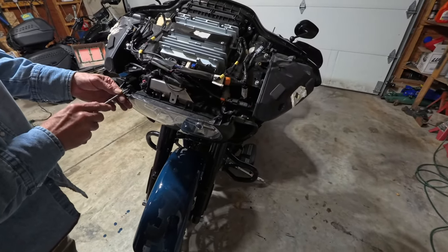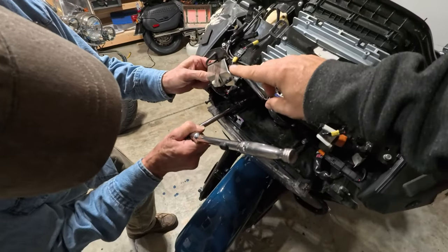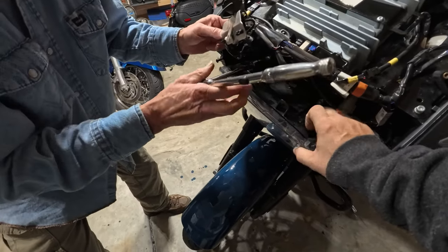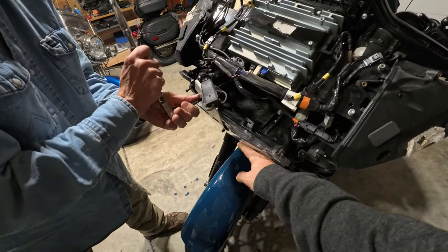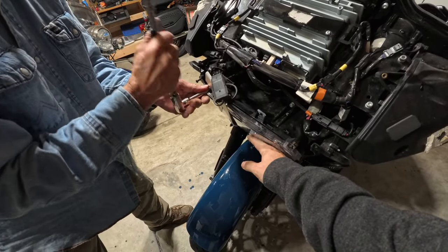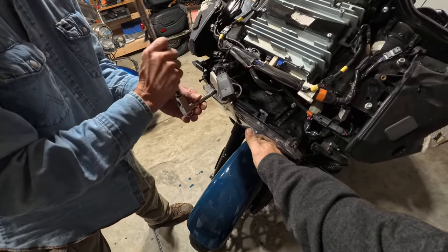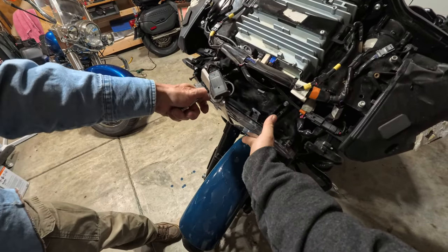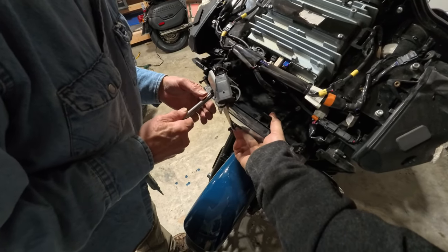Fun discovery: this little bracket just lifted out of the way — it's pushed through the headlight with a couple of Christmas tree clips. Before we completely loosened the headlight we went ahead and popped that out. He's working on the last bolt, and then the headlight should fall out — hence why I'm holding it, just so nothing bad happens. We'll have to disconnect an electrical plug right behind it.